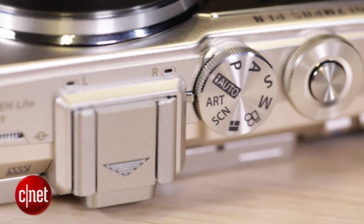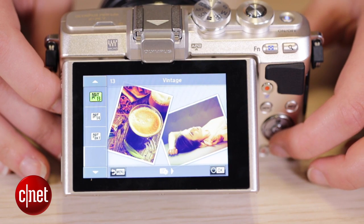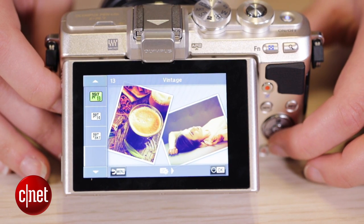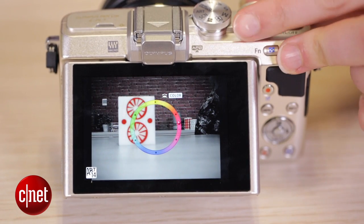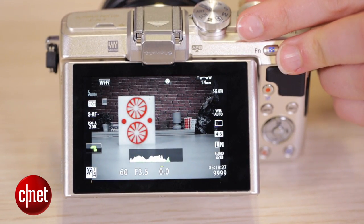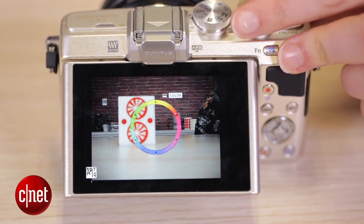Elsewhere, you get full manual controls plus Olympus' art filters. There are two extra ones included this time: a vintage colour effect, as well as a partial colour effect. This will also show on the screen when you're taking a photo in this mode — the colour wheel — so you can choose which colour you want to emphasise and make pop against a monochrome background.